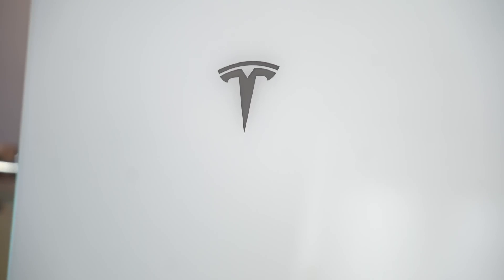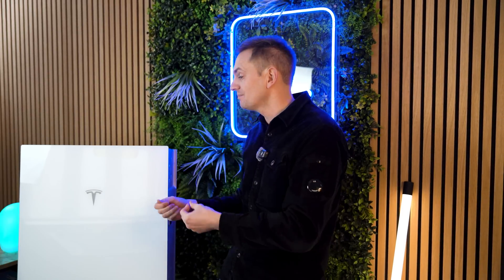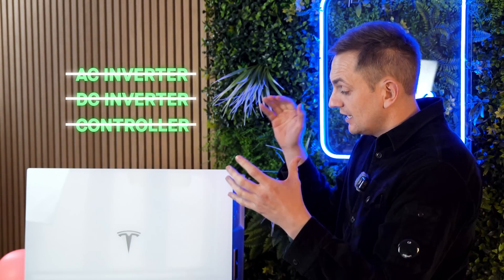Essentially what this is, is a Powerwall 3 without the inverter — it is just pure storage. It's exactly the same storage as a Powerwall 3. They probably could have fit a little bit more in there because you haven't got the AC inverter, the DC inverter, or a controller — you've just got battery cells. But anyway, they've kept it at 13.5 kilowatt hours.